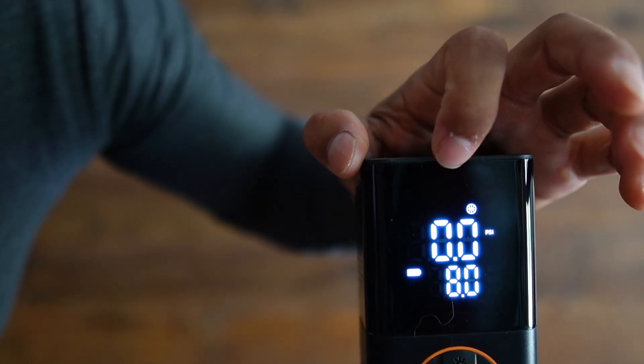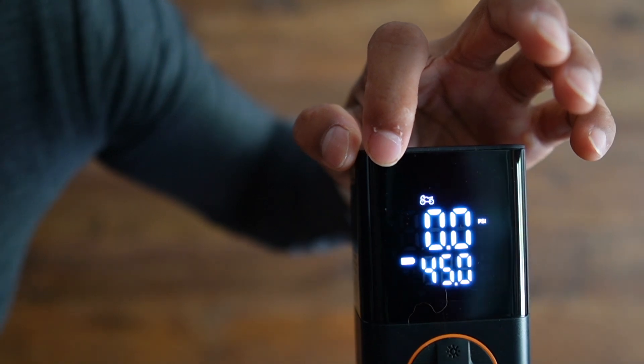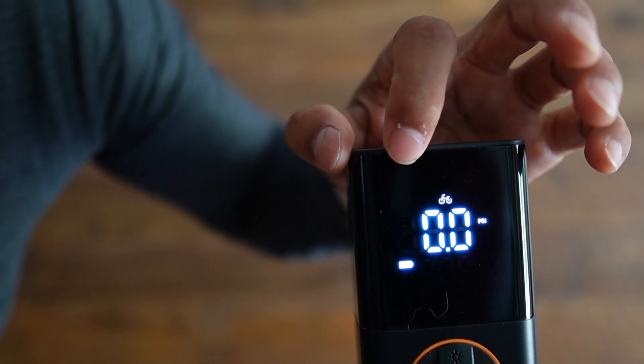For ball it sets at 8 PSI, custom at 35.5, car at 36, motorcycle at 45, and bike at 35.